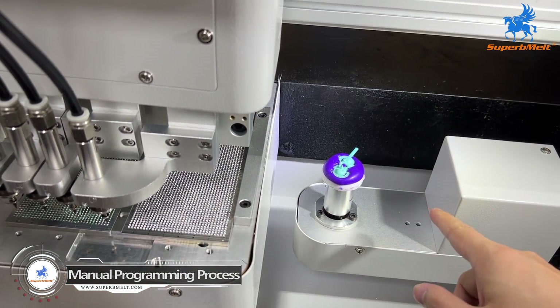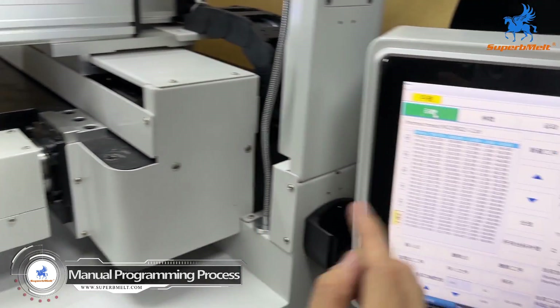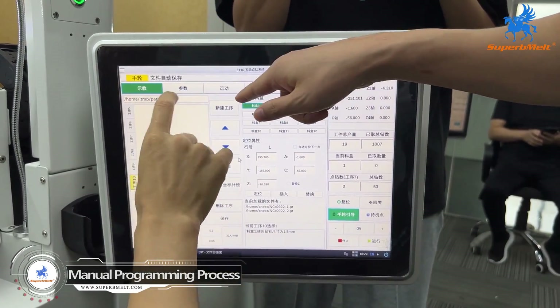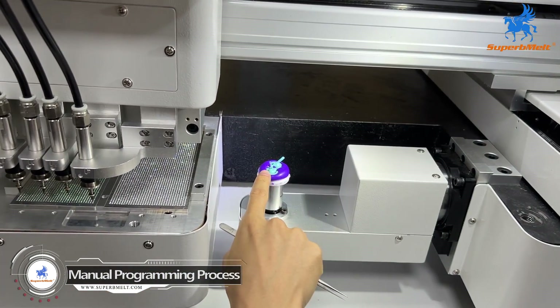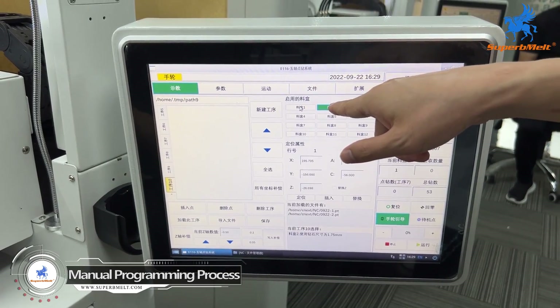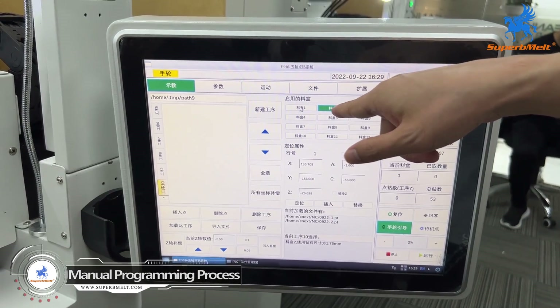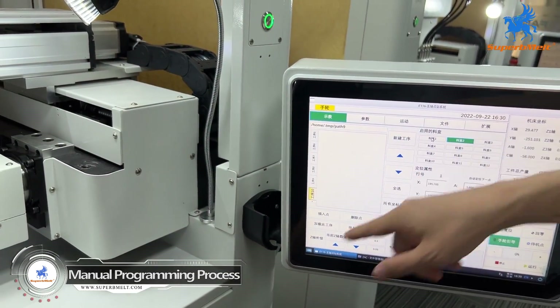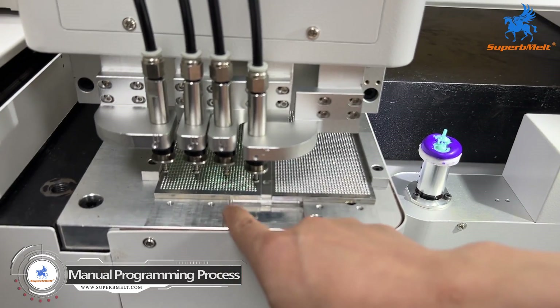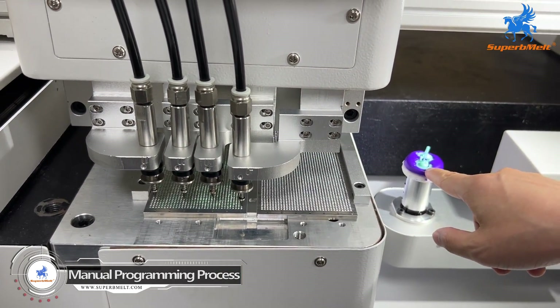Let's see how to do the programming. We will build one program — the front part. This is plate two. We already chose plate two. All the fetching is from plate two to get the stones onto the wax.